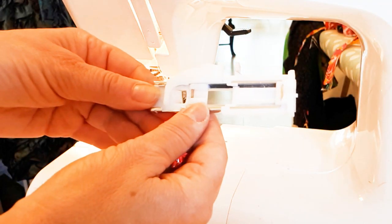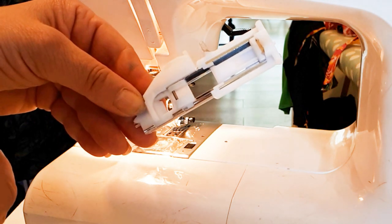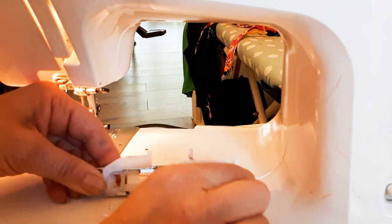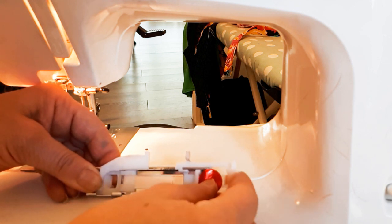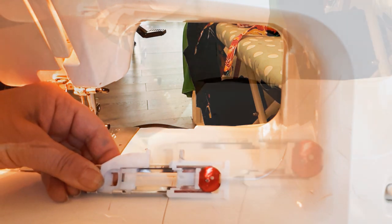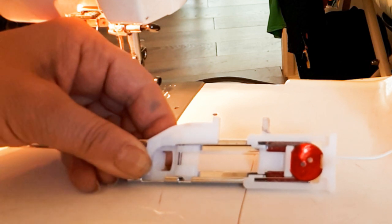This is our buttonhole sewing foot on the Janome machine. It has this adjustable back section, and the reason for that is you're supposed to put the button you're going to use into that back bit. The idea is it will do a buttonhole that is exactly the same size as that button.